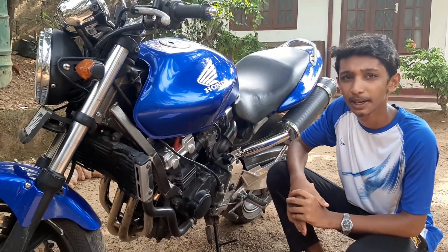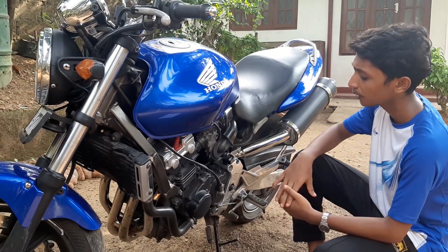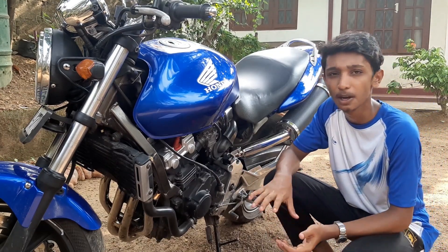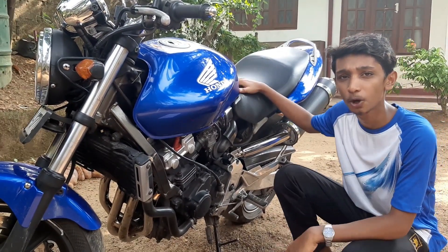This bike has a gear package, which has a clutch — specifically a multi-plate clutch — which is a rider's pass. The battery is 12 volt and 10 volt.